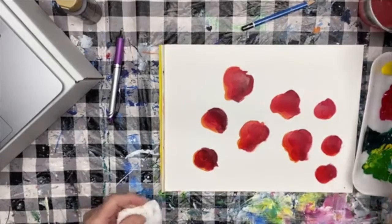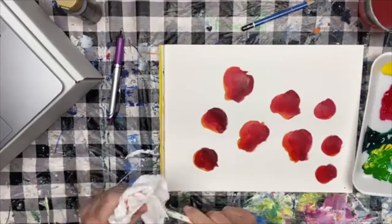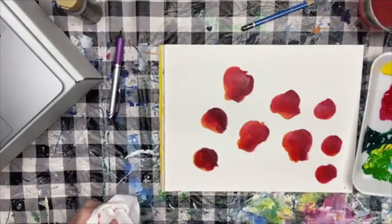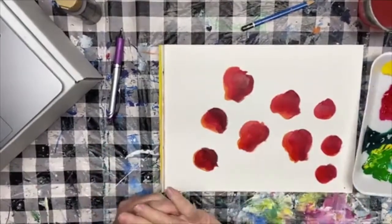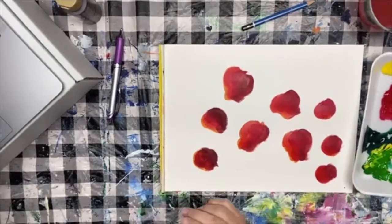Karen, the extender is just a medium — I'll look some up and put them in the comments of this post so you can see. It's just a little medium you put with your paints and it extends the drying time. You could get more of an oil painting feel with it. Hi Mandy, good morning, it's so good to see you!